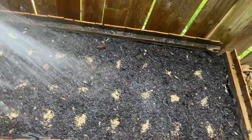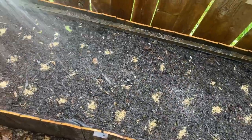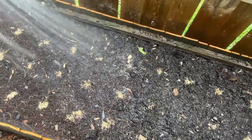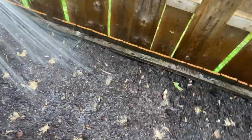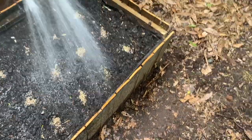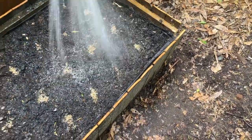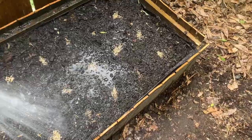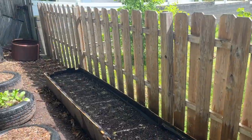I decided to do it with a hose, just because I don't want to take all the time it would take to constantly fill up a water bucket. I'm sure my neighbors think I'm nuts watering out here in the rain. Like I said, I wanted to make sure the seeds have good ground contact and have plenty of water and don't dry out — that's why I watered it in.